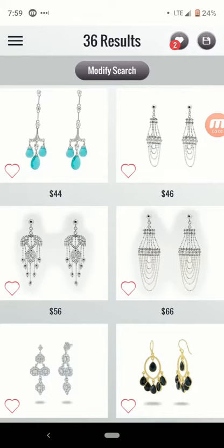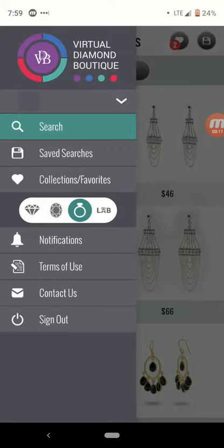Let's do a quick demonstration of how to use VDB's new Search for Matched Pairs feature. First, let's get off of whatever search you're in right now, and we're going to go back into Diamond Search.